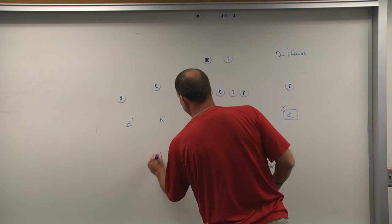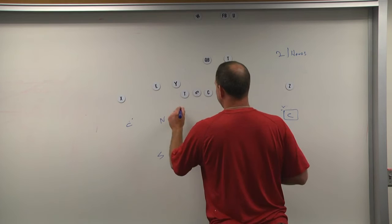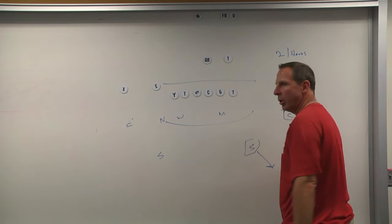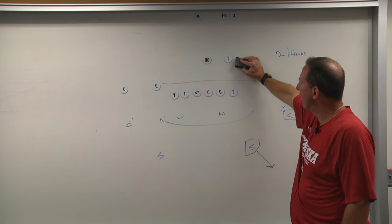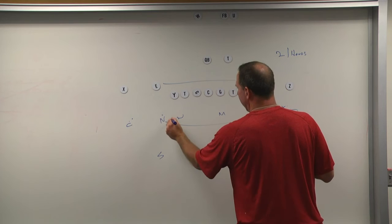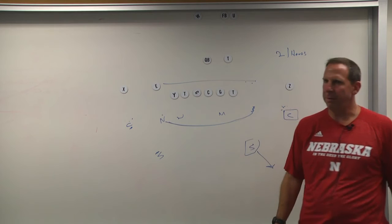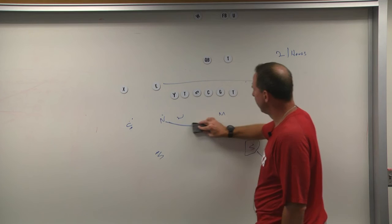We stay matched in our nickel defenses. If the Y was to move, the will's going to run with them. If they line up in some form of trips and the will's here and they go in motion to E, nickel, you're going with them. From that point forward, that back is still determining how our run fit works. If they went E-motion over here, that nickel just went from being a primary run defender to being to the side of the back — now he's extra on the quarterback — and that would put either the safety or the corner, depending on the call, as the primary run defender.